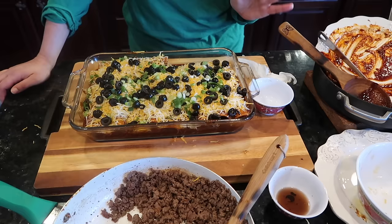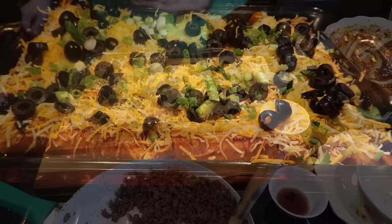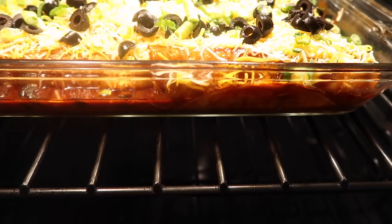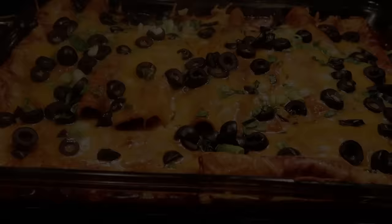We're going to put this in the oven for 20 to 30 minutes. My oven usually takes 30 minutes, but depending on your oven, check at 20 minutes. If the cheese is not melted on top, you're not ready. Everything is already cooked — it just needs to be warmed up and the cheese needs to melt. I'll see you in 20 minutes!